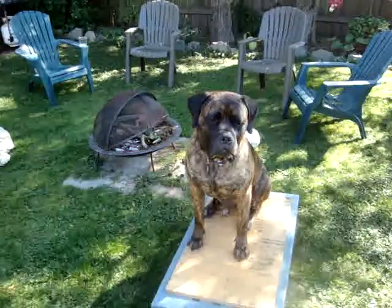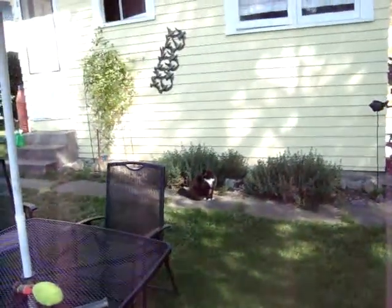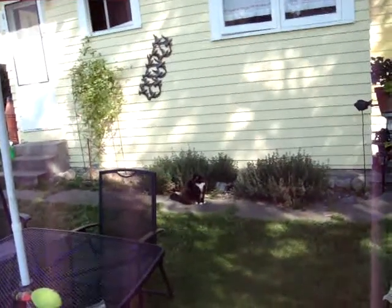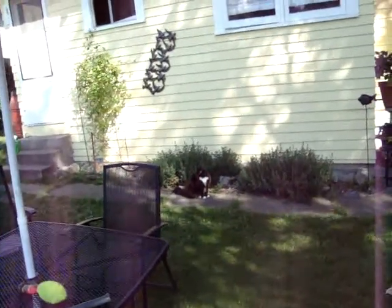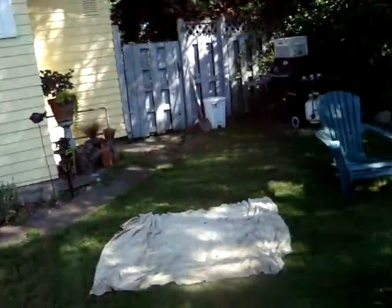Our auxiliary cat, Dahlia, is bouncing around the yard — there she is. Her story's been told in other installments; otherwise we'll explain it in a different installment. But as usual, Iggy's pretty mellow about cats.